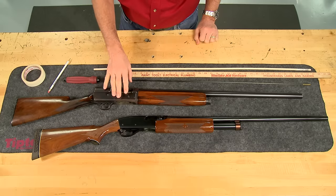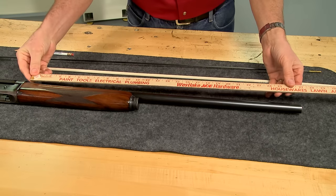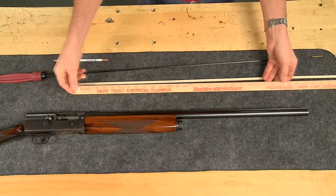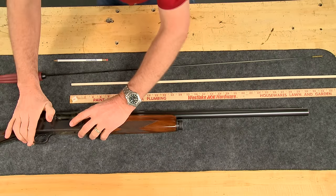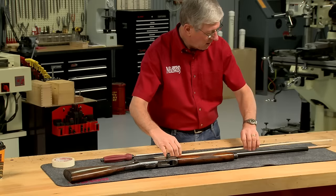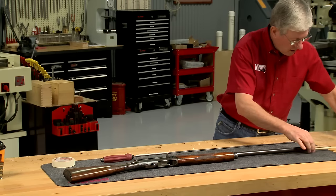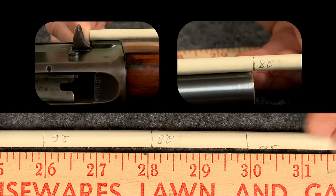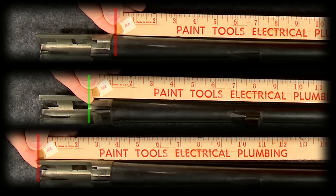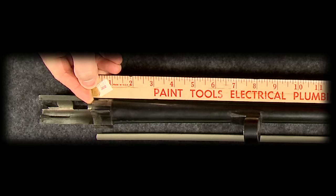Pump and semi-auto shotguns are a bit more of a challenge. On this Remington Model 11, some people might be confused as to exactly where the barrel begins. It's not how much barrel is sticking out of the receiver, but the distance from the muzzle end of the barrel to the face of the bolt when closed. This barrel is 28 inches long. With the barrel removed, it's easy to see that there could be three ways to measure the barrel length. However, only one is correct.